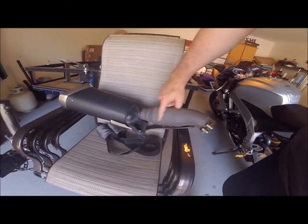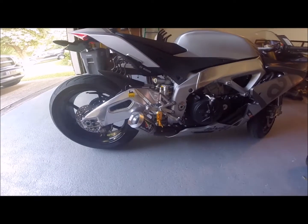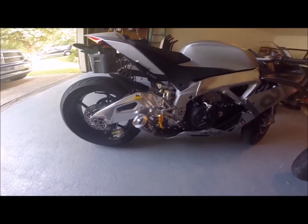This portion of the stock exhaust is basically like the catalytic converter. That's the GP3R with the GP1R can — very affordable exhaust for your Aprilia RSV4RR. This one happens to be the 2016 model. Enjoy, guys.